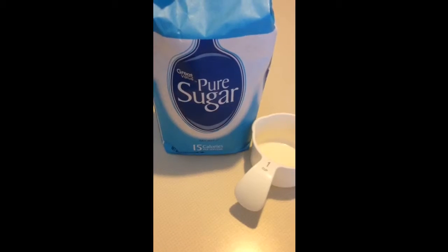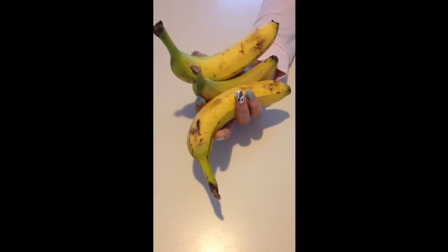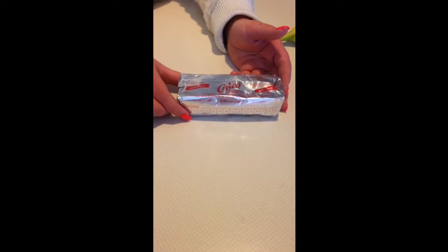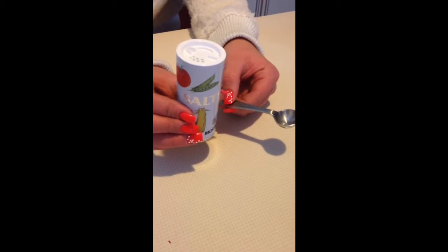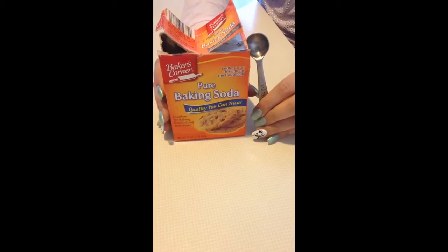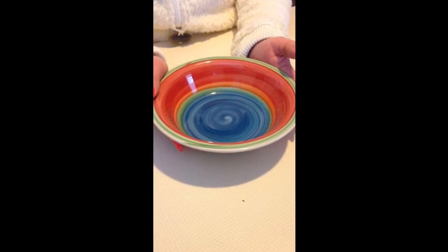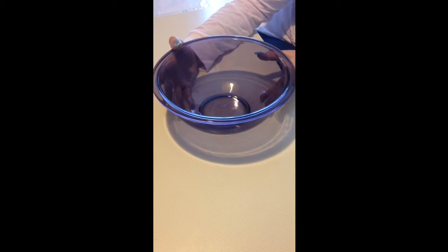The ingredients you will need are one cup of sugar, two eggs, three bananas, one stick of butter, two cups of flour, half teaspoon of salt, one teaspoon of baking soda, a small bowl to mash your bananas in, a large mixing bowl, and a pan to bake it in.